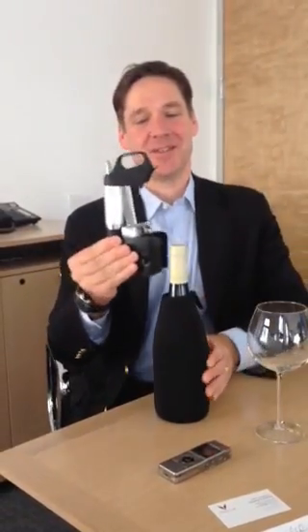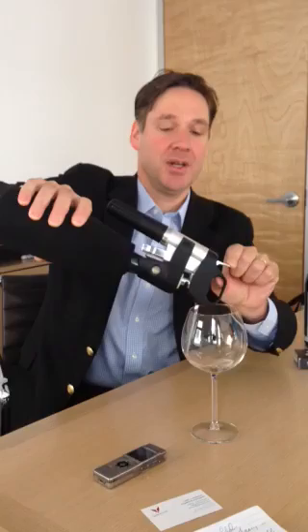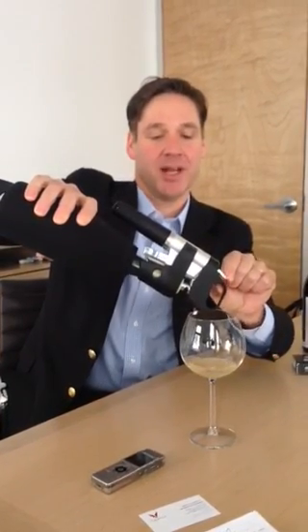First I press the trigger to purge the system with argon gas, clamp it to the top of the bottle, push the needle through, tip it sideways, press the trigger — gas goes in, let go and wine comes out. Anytime the flow slows down I just press the trigger again.